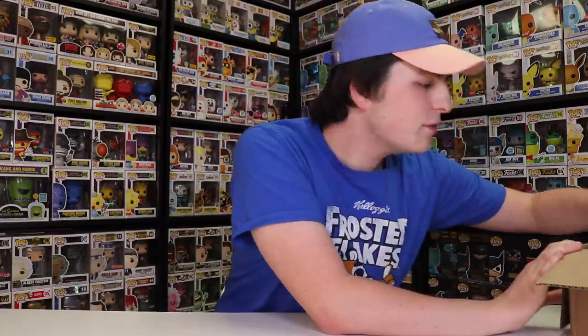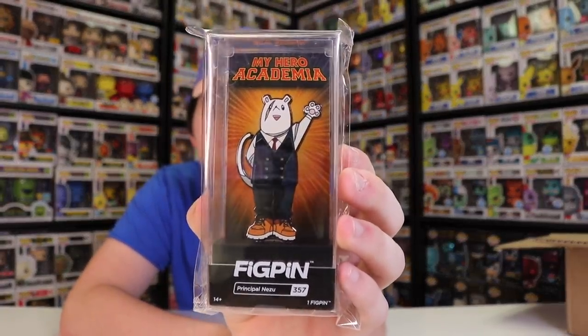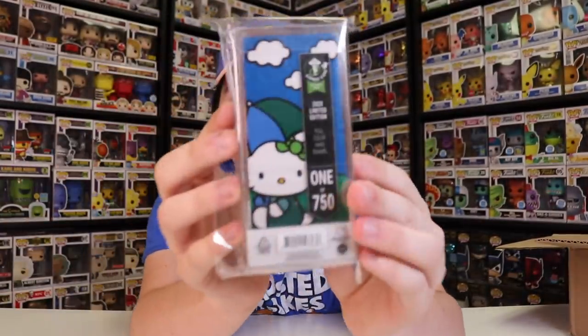Next up, guys, we have this one from My Hero Academia. I'm super excited about this one. I know Noah really wanted this one as well, but this one here is the Principal Nezu from My Hero Academia. I really hope they turn this into a Funko Pop as well, because this right now is the only way I can get this one as a figure. I really do love the FigPin, so it's really cool that we could get this one. This one is limited to one of a thousand. There's the back — I don't think I showed the back for the Hello Kitty, so if you guys want to see that, there it is right there.